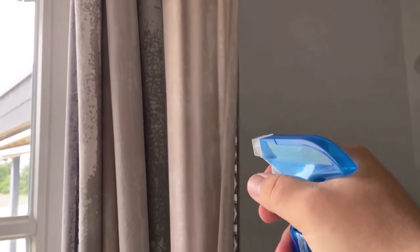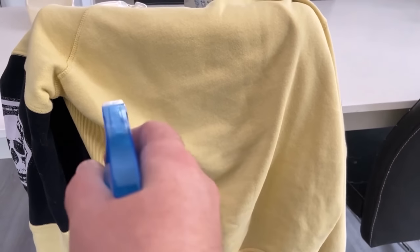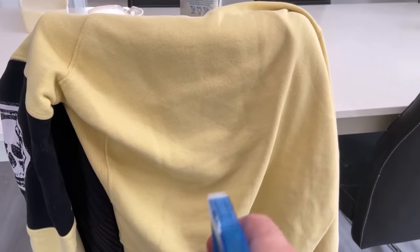You can even spray clothes with this textile freshener and they will smell much better. So instead of throwing away the fabric softener package, you should definitely do this in the future.